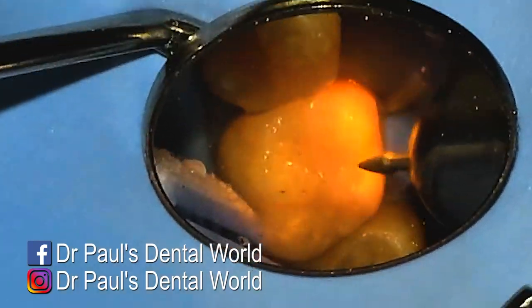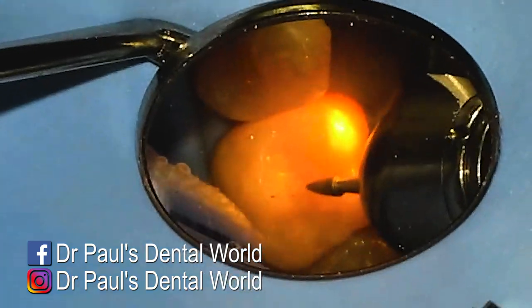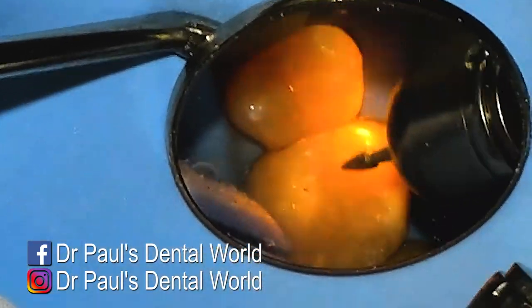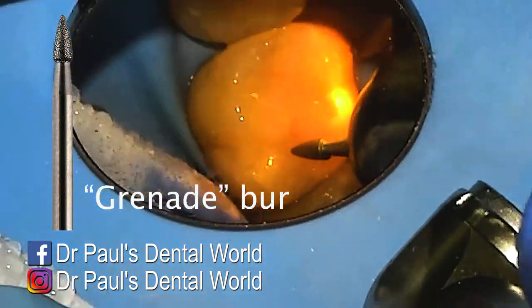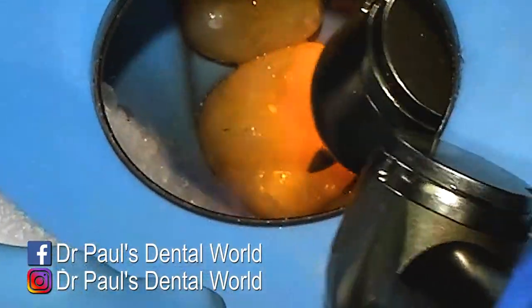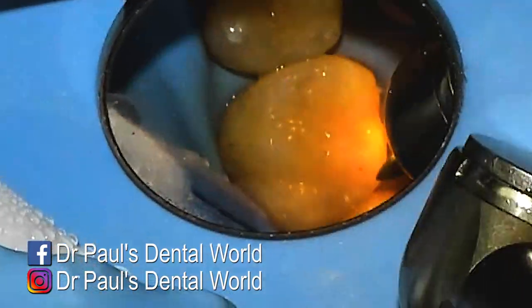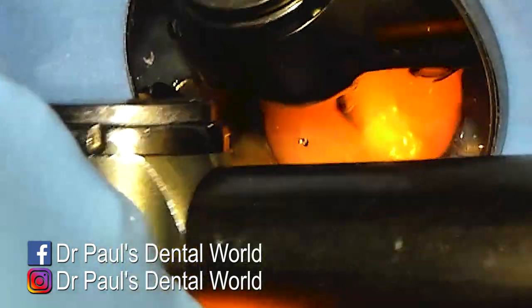Most of my shaping I'll do with burrs. So I'm basically going around now to shape these three fillings to the anatomy of the tooth. I do the shaping mostly at the start with a coarse — it's like a mini Christmas tree burr or a flame burr — and I'll just go around to follow the tooth anatomy just to get the same contours.